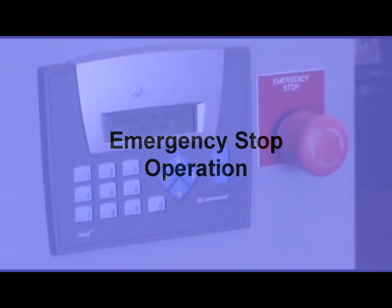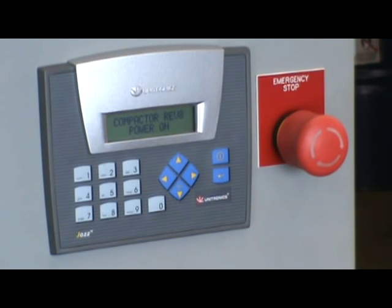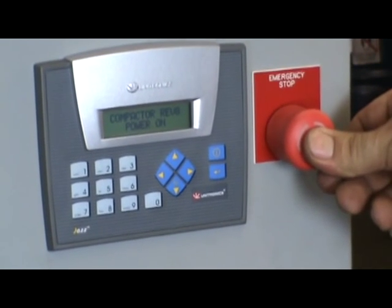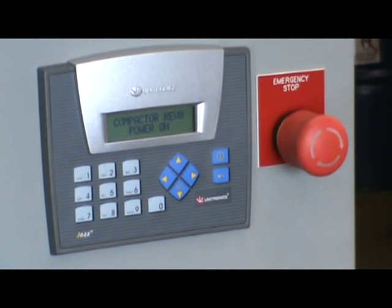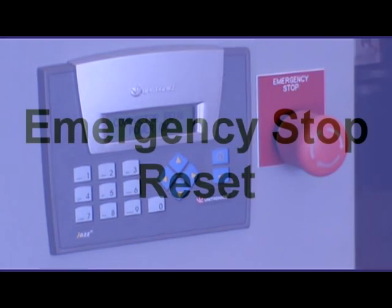With the compactor running, it will stop the compactor. And then, to restart it, simply twist to unlock the emergency stop button. The compactor returns back to the home position, where it shuts down and is ready for automatic operation.